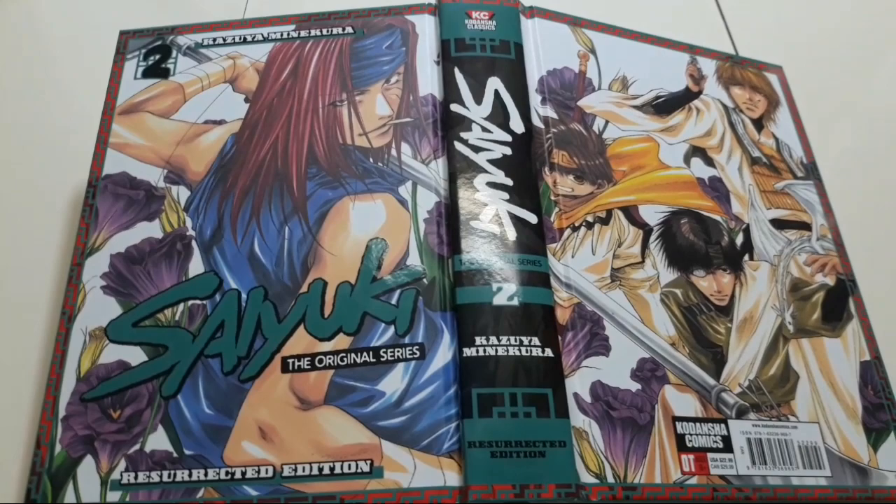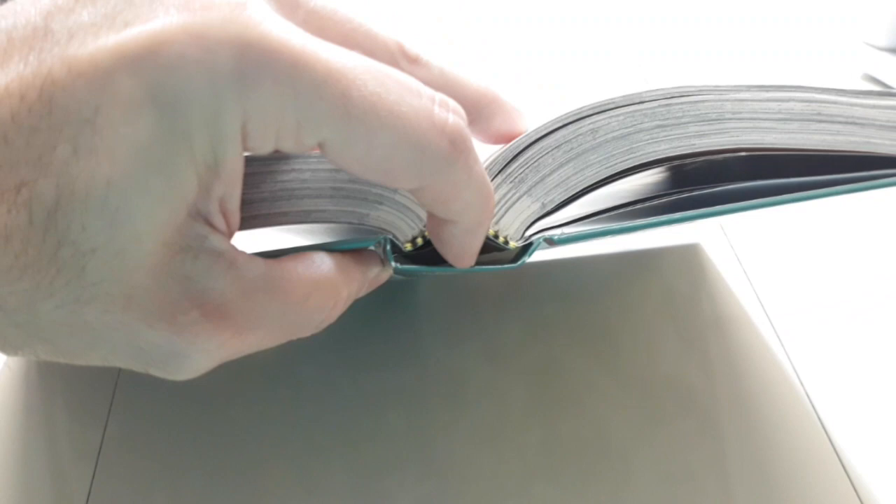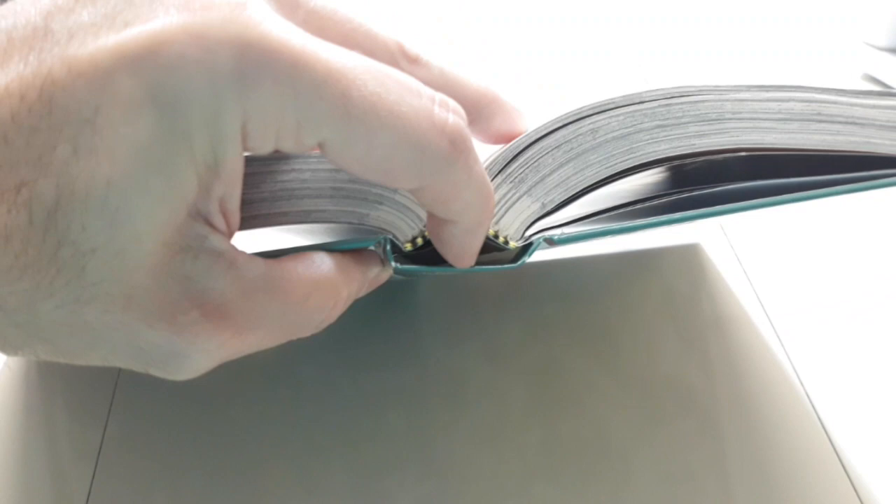I really like the design of these books. They are hardcover with nice binding. Here's the binding — you get this nice gap here. You want this so that the pages can lay flat.